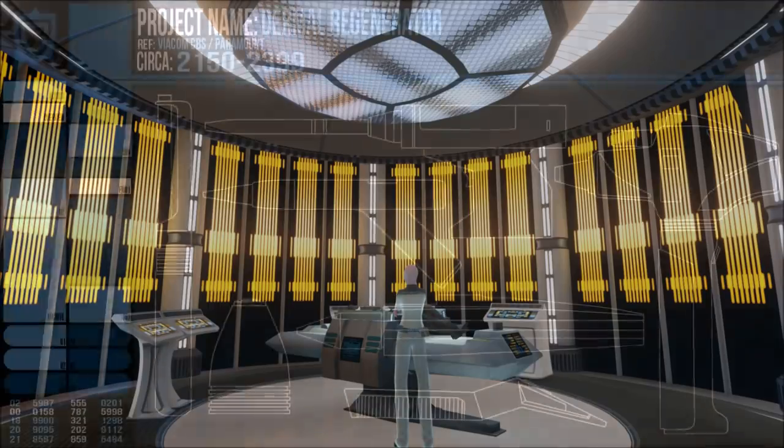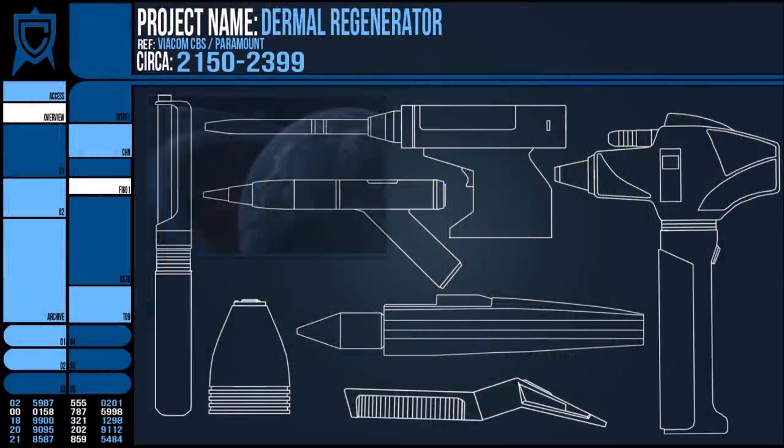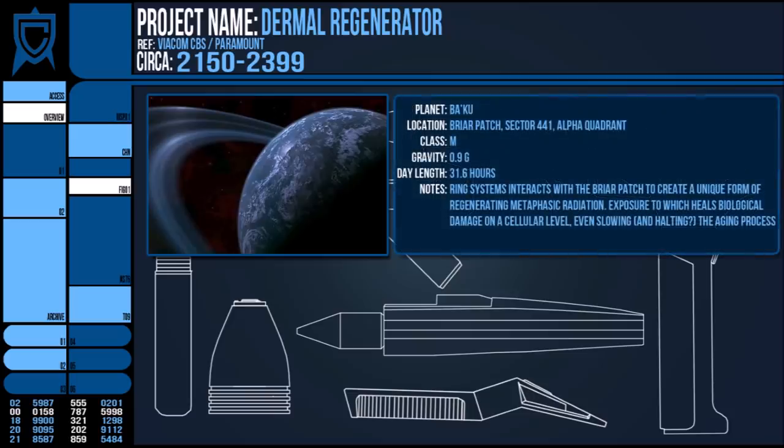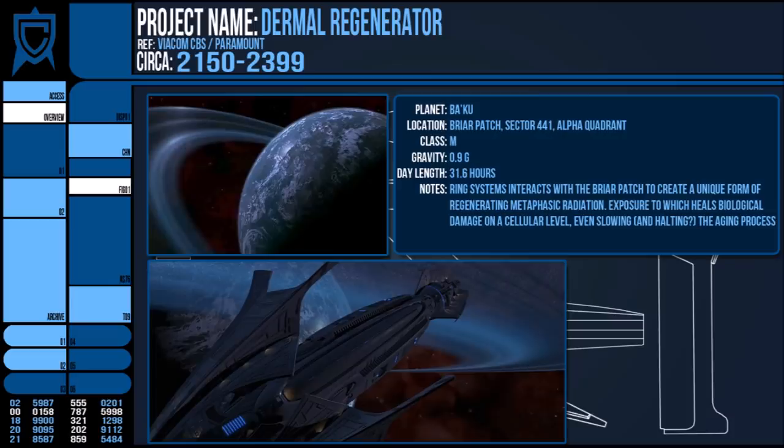The radiation emitted from the dermal regenerators is not named, but it makes me think of the Baku homeworld as seen in Star Trek Insurrection. This ringed world reacts with the surrounding Briar Patch and produces an ambient metaphasic radiation which reverses biological damage over a prolonged period. However, this radiation is not a permanent effect and, according to Starfleet, was not able to be replicated, although the Son'a have found a way to siphon off the radiation.